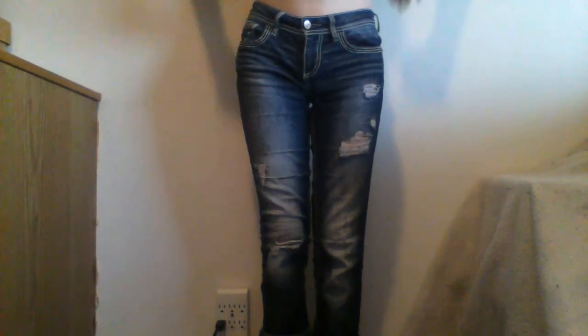So this is what it looks like with just pants. This is from the front — you can see the front. Pants are pulled up all the way. That's what it looks like from the front, kind of from the sides as well.